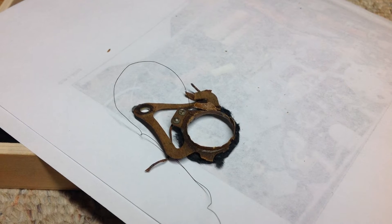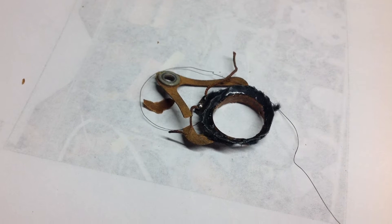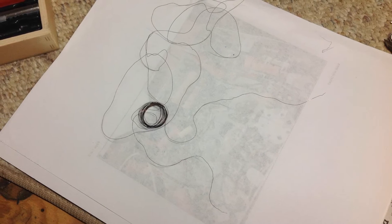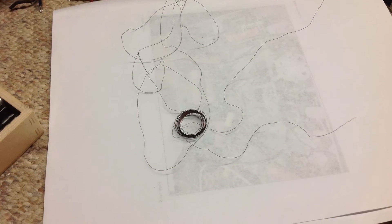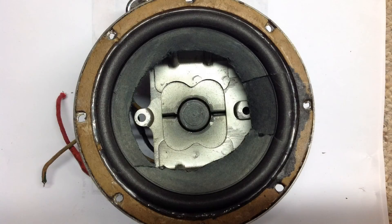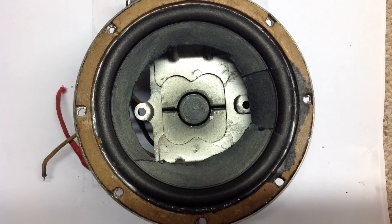I also spent time researching and reading about producing voice coils. There's not a lot of documentation out there, and I realized there's very little tolerance to get things right. I'm going to try to give this thing a shot and see if I can reproduce the voice coil and spider and recone the speaker.